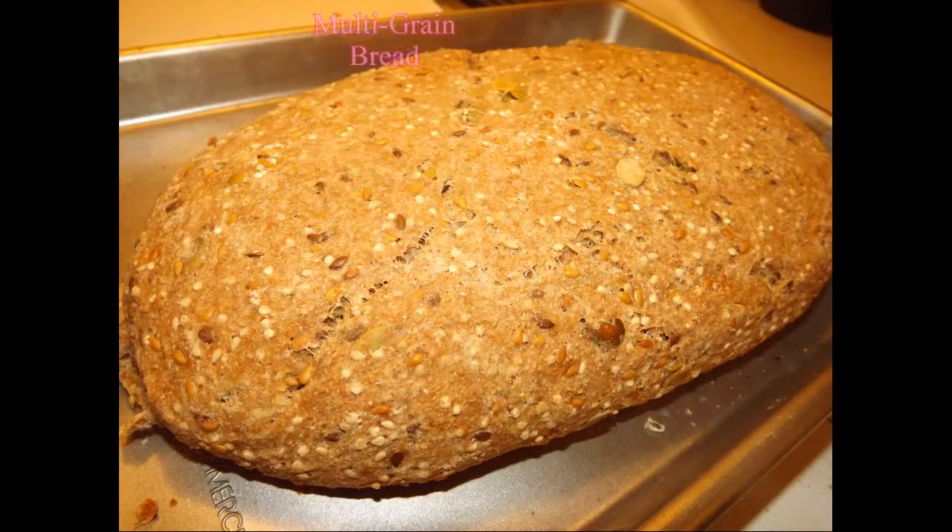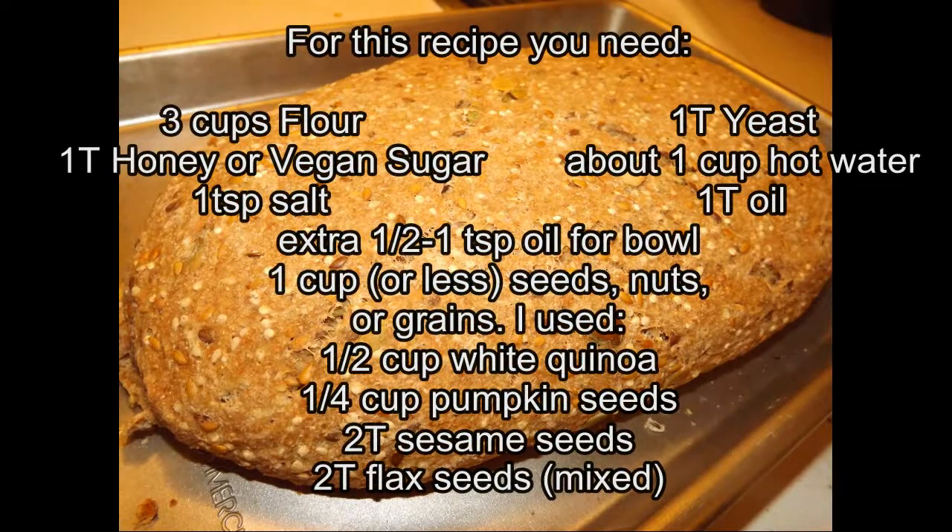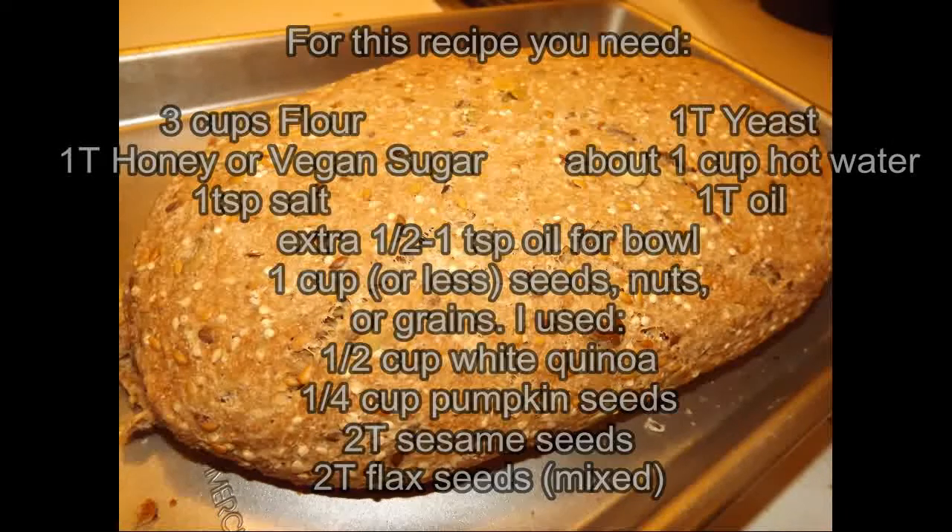Hi guys, Feilina here. Today we're making multigrain bread. For this recipe, please visit my website for a full list of what you will need.